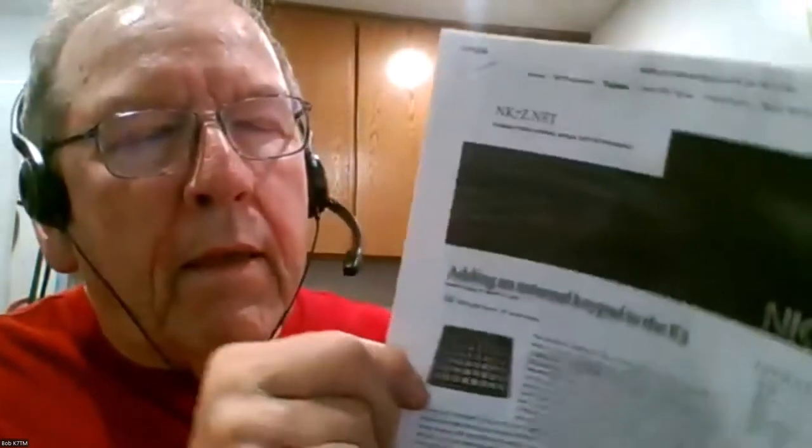I emailed Dave back and forth several times. I have a neighbor a couple blocks away who actually has a Genovation unit, but it was an earlier version and he had to do a bunch of fancy programming - I didn't want to do that. What Dave had come up with was to utilize the Genovation unit and tie it into the K3 and the P3. They come in two models: a 24-keypad and a 48 - I chose the 48, and I'll show you the reason why.